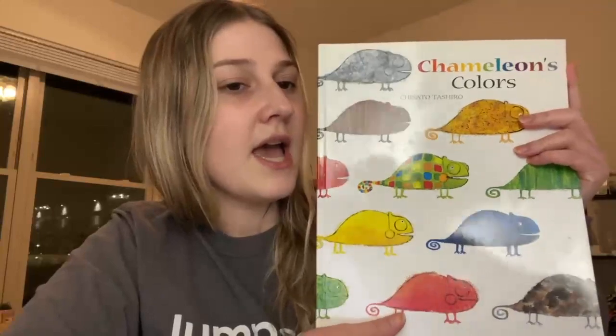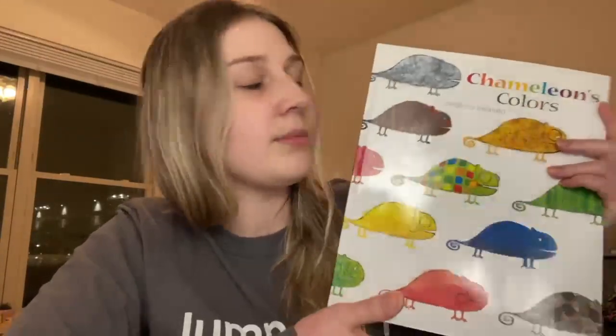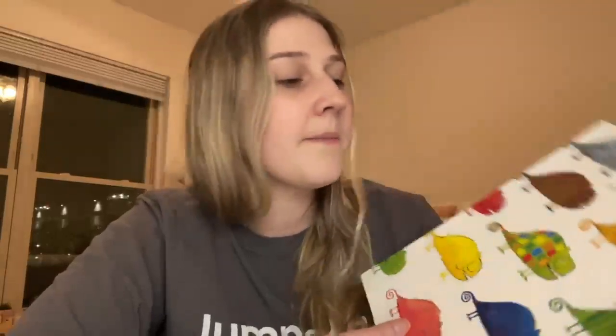Okay friends, coming back — I am sure that whatever part you picked was a fun part. I know I had a lot of fun making cards and also learning about the sun. So next time we are going to be reading a book called Chameleon's Colors. It is all about the chameleon and his friends, and they wind up learning how to love what they look like. I am super excited to get to read that with you next time, friends. But until then, have so much fun and I will see you later.